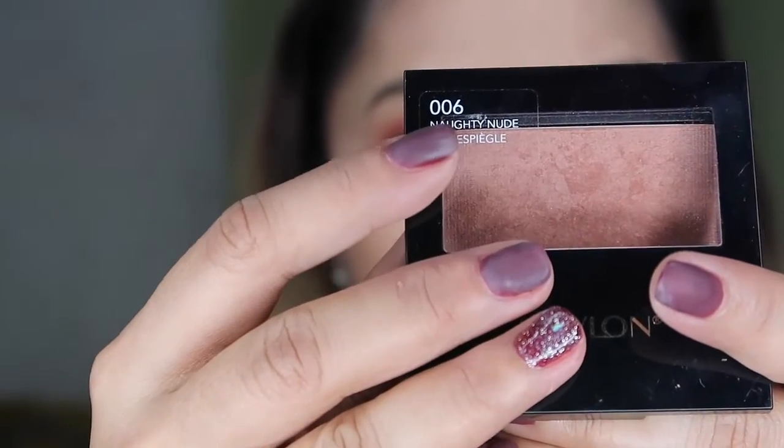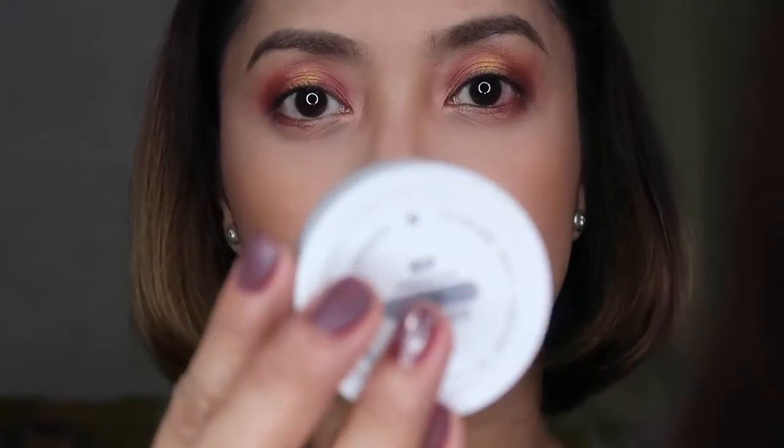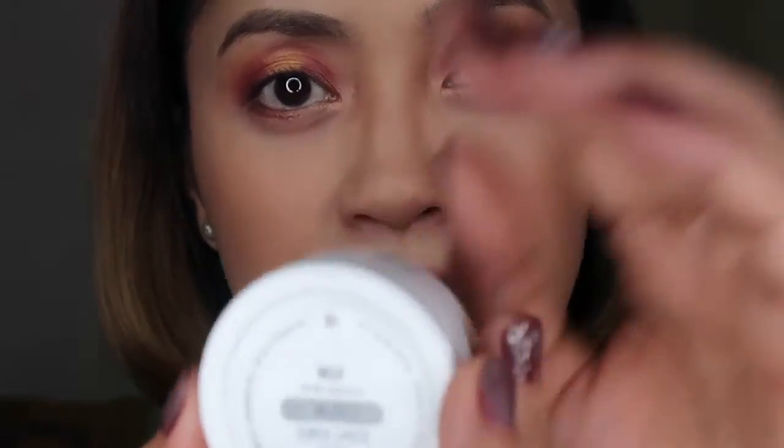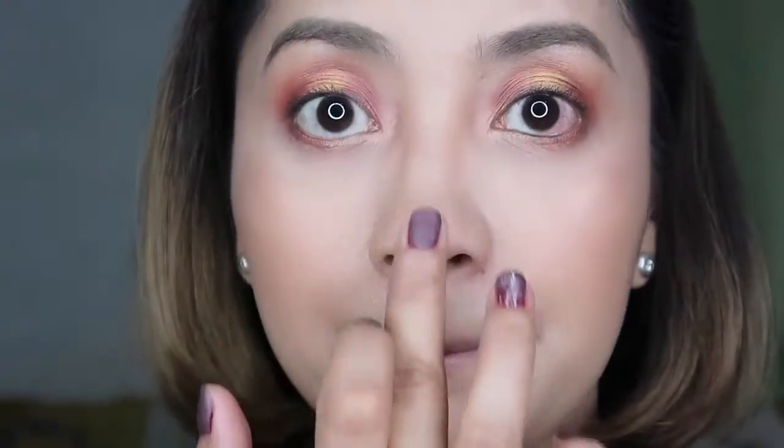After that I'll be using this red-nude shade as our natural blush. Then we're gonna take off the powder that we used to matte the skin using a blush brush, and I'll take the Whisk shade again for highlighting purposes — we're gonna highlight our cheekbones. I'll use my finger for the highlighter since it's really creamy.